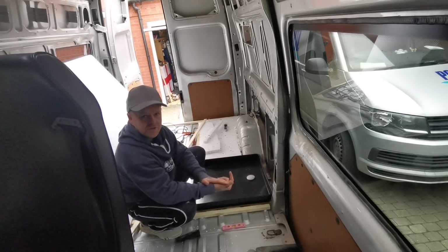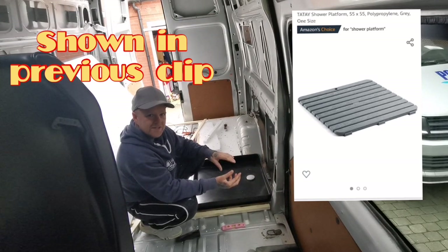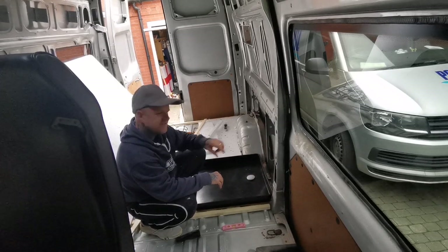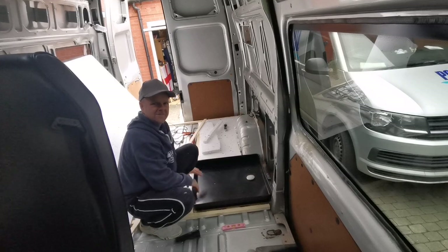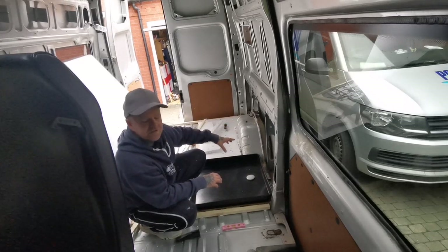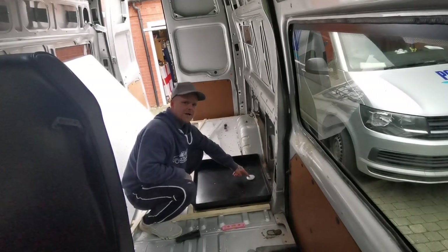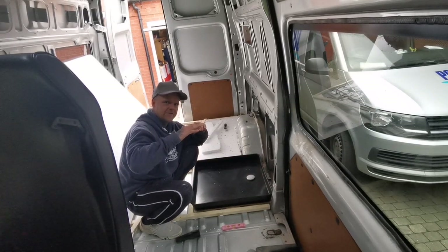I've ordered a duck board off Amazon - if you don't know what a duck board is, it's basically a flat board tray with slats that you stand on. I've ordered a PVC one that fits perfectly in here, and it'll keep the floor flat, which is a bonus when the toilet is in here. I'll still be able to use the drain because the drain sits low enough to sit beneath the duck board.